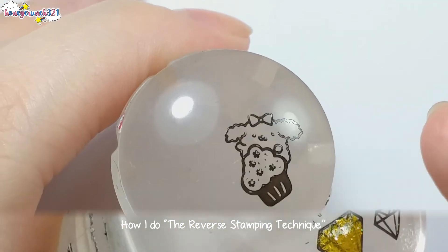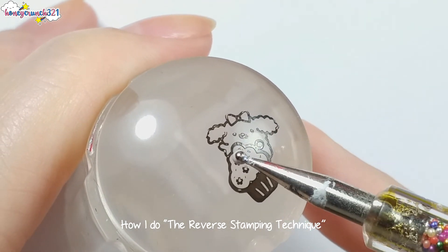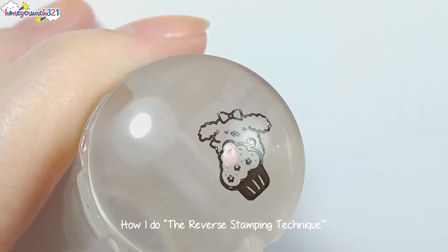If the design you've chosen has some details, it's better to fill those in with colors first.